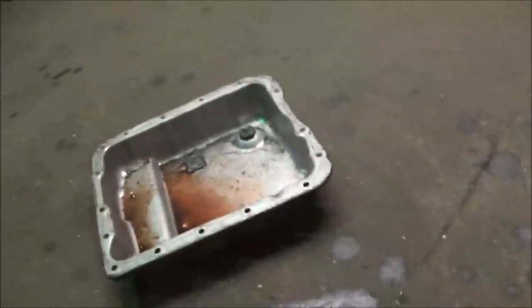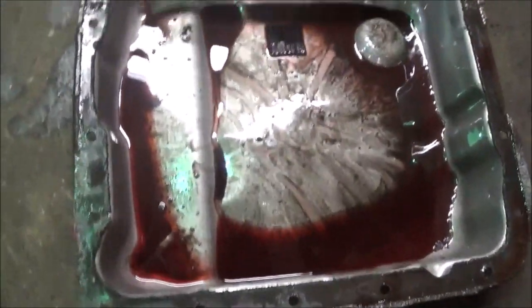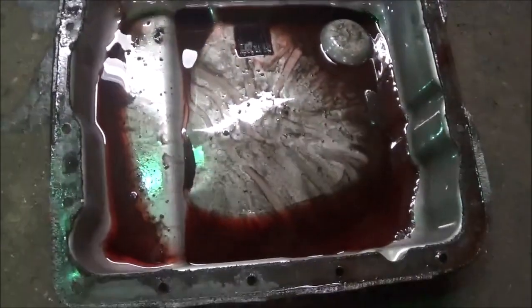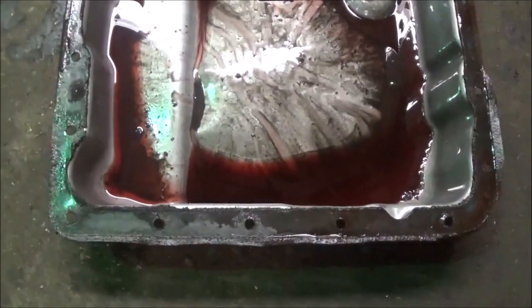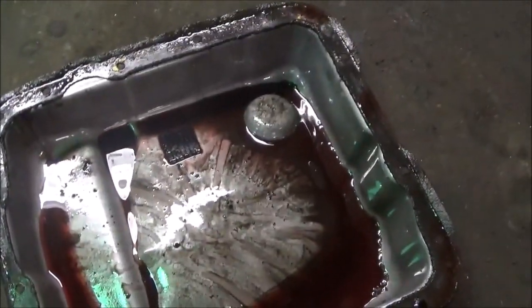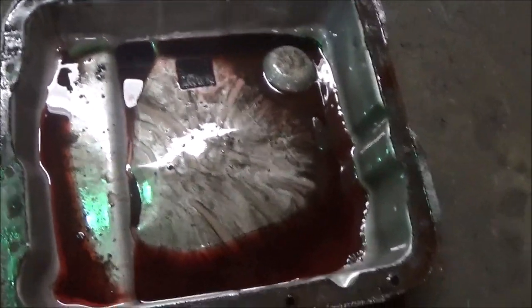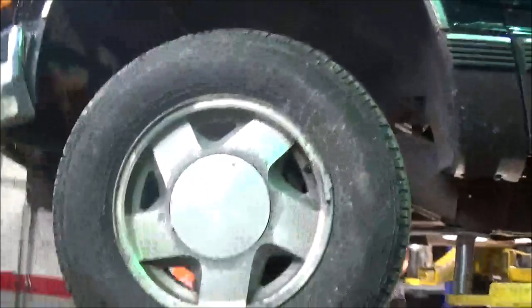Got one over here. As we saw, it was smashed. We'll clean that out, put another pan and a filter in there, and see if this transmission that the customer had somebody put in will move now. Hopefully it will and we don't have to do nothing else, because there's one over there ready to go in if it doesn't move.